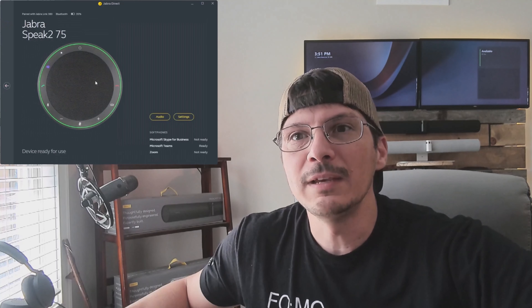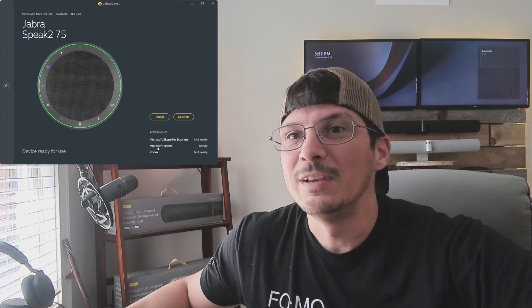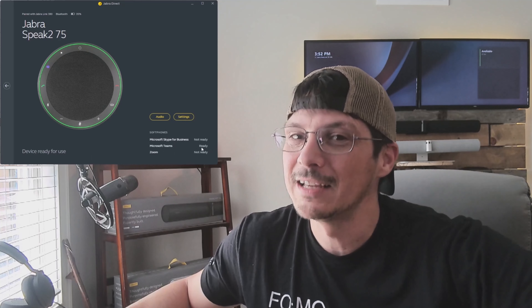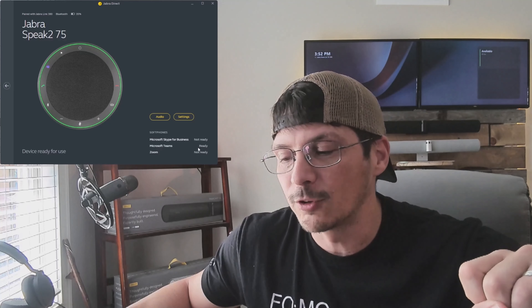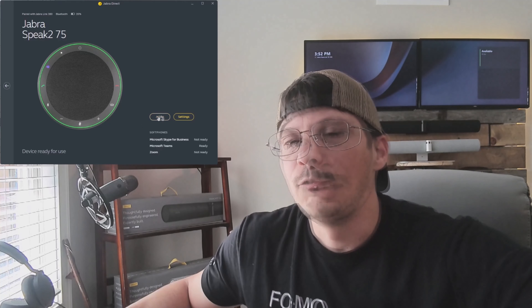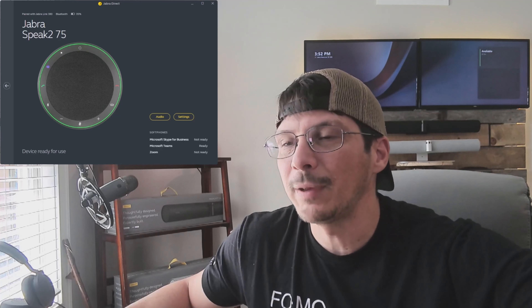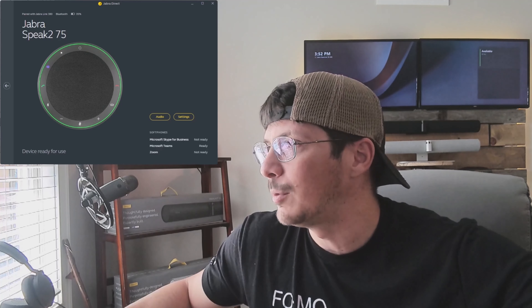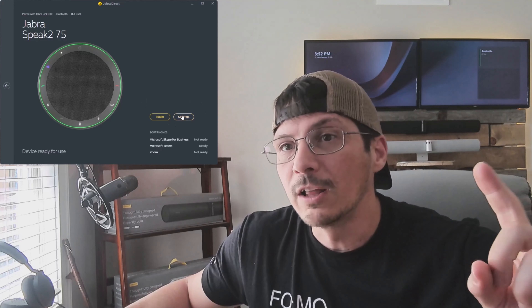We're going to go into the Speak 2 75, and we have a couple of different things we can click on. We can see that we are ready for Teams — it detects Microsoft Teams on my desktop, so it knows it's ready to go. That Teams button is lit up on the device itself. If we click on audio, it brings up a music equalizer page where you can change things like your bass, mid-range, and treble. We're going to go over to our settings.